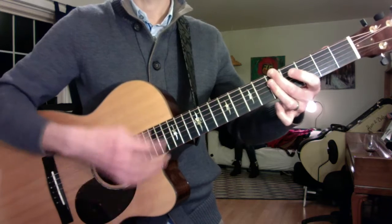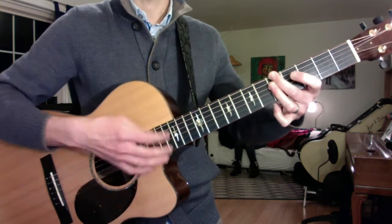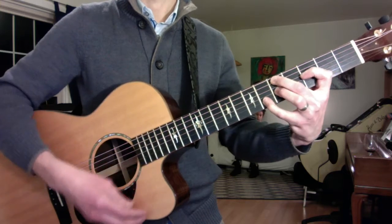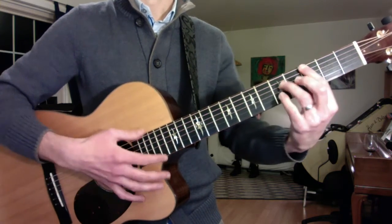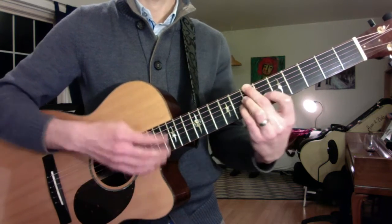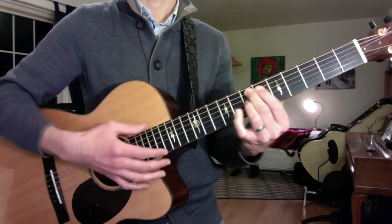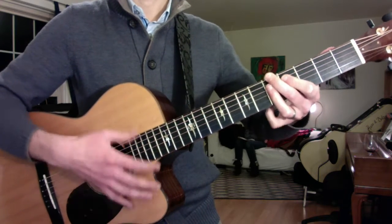Three A minors. And then the turnaround towards C like this: D minor 7, G13, C major, A augmented, D minor 7 flat 5, E flat 9. And the final 2-5 turnaround.